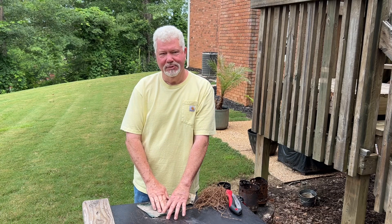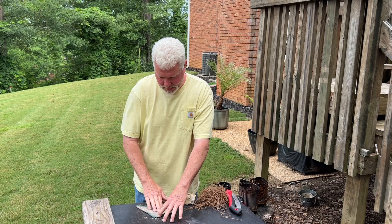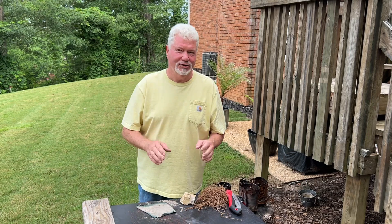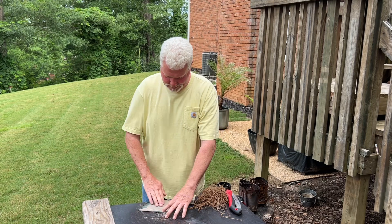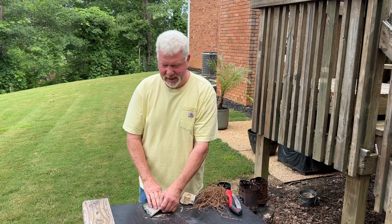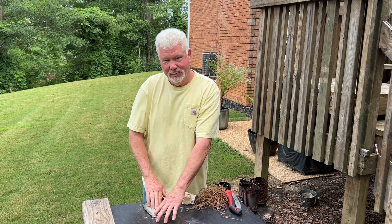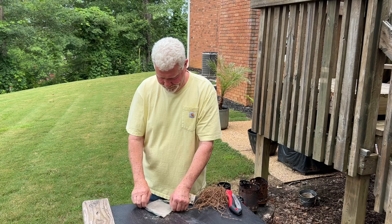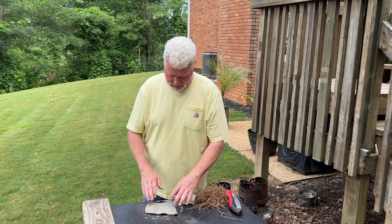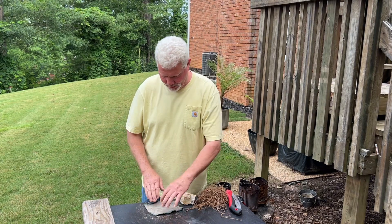I wasn't able to get tulip poplar bark to ignite, even though I processed it down very small. And I was not able to get white oak sawdust to ignite, which surprised me. But I think any of your standard coal extenders — saturated wood ashes — is going to work, like your bracket fungus, plant pits, and the standard coal extenders.